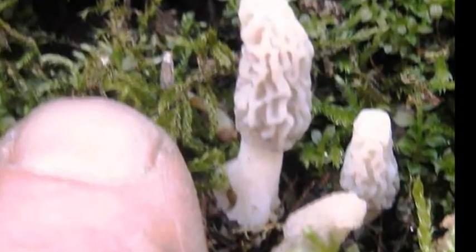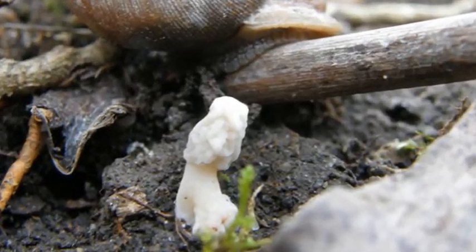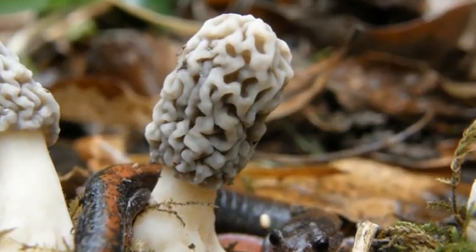Hi, I'm Chris Matherly. A lot of people are asking what is going to happen with the early warm-up and now there's a big cold snap. Is this going to damage the morels?